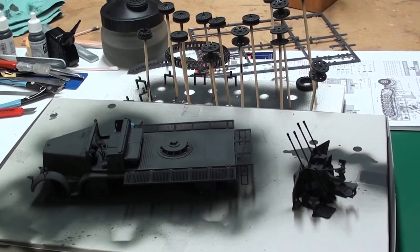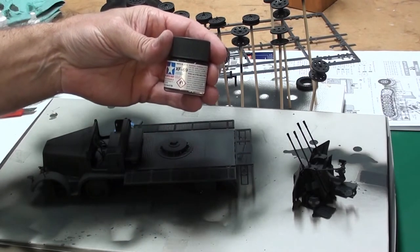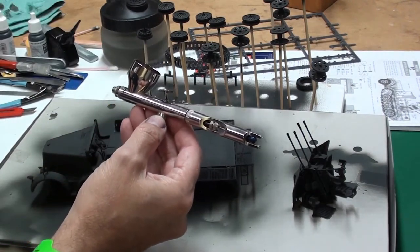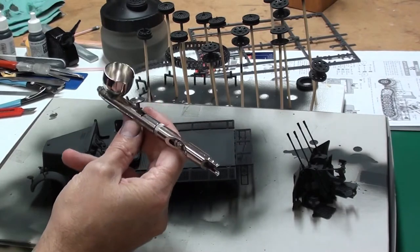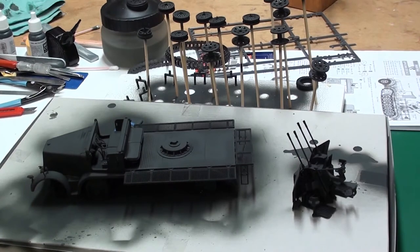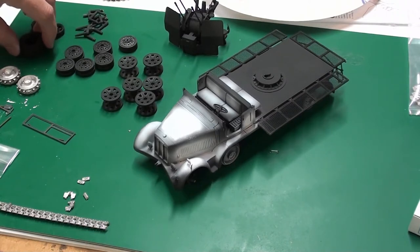Just a quick update: I did start painting all the pieces and I used a shadow coat with XF-69. I'm using a Badger Patriot 105 airbrush — this is actually my first airbrush and I like it a lot. The next thing I plan to do is a highlight coat of white to highlight some areas, and then I'll do the final base coat which is the German gray.